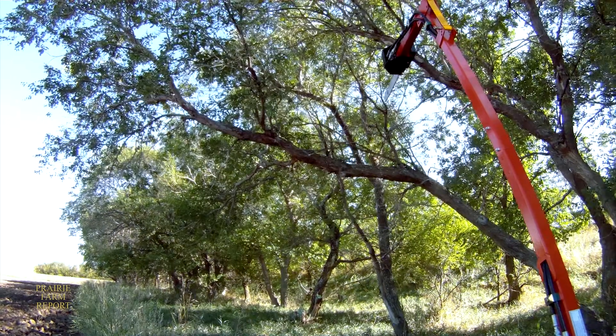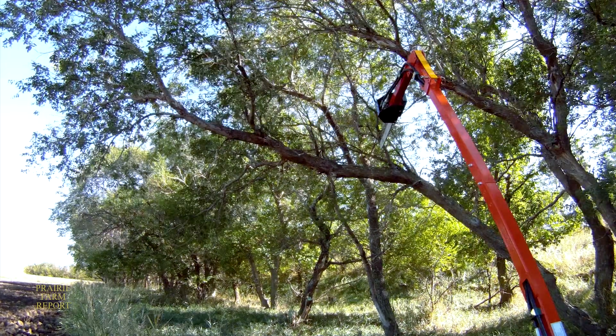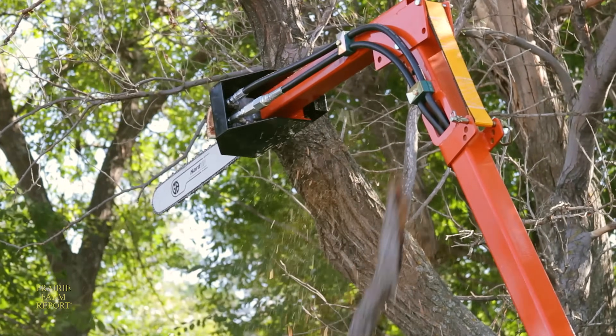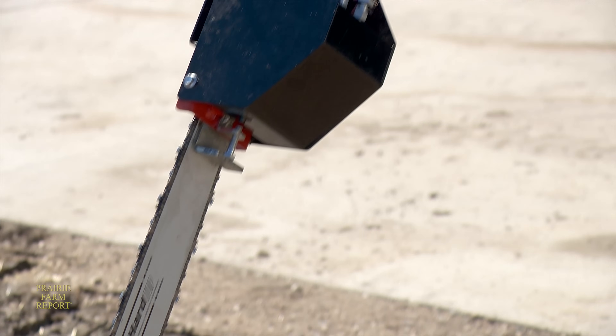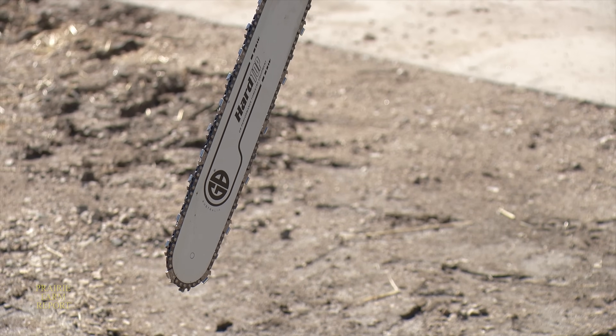The hydraulic motor which runs the saw only requires a flow of seven gallons per minute and gives the unit a very useful advantage: this is the first chainsaw that has a reverse. The only time you really need reverse is if the bar starts to bind or pinch. By spinning the chain backwards, you help free the chain and bar out of the cut and can then make another cut.